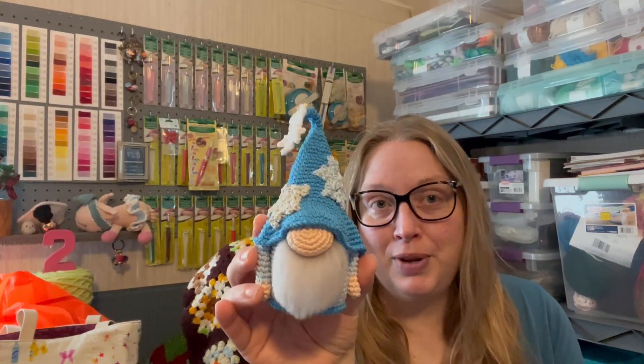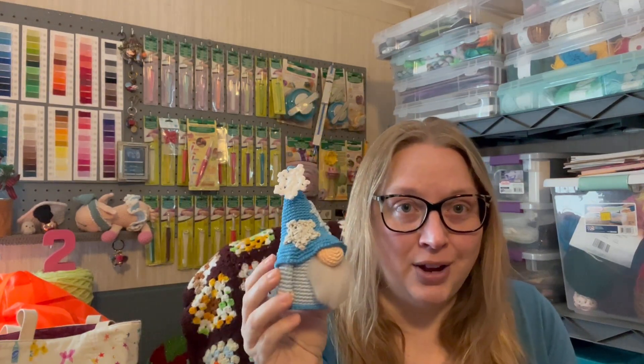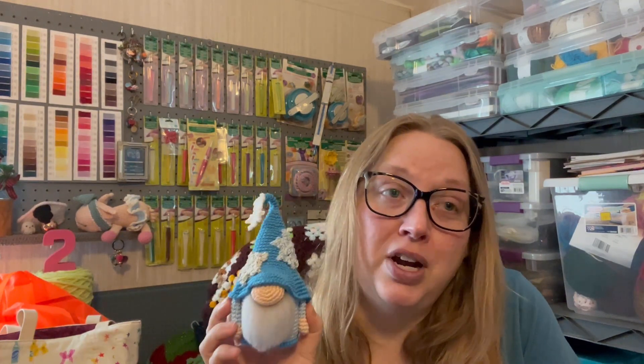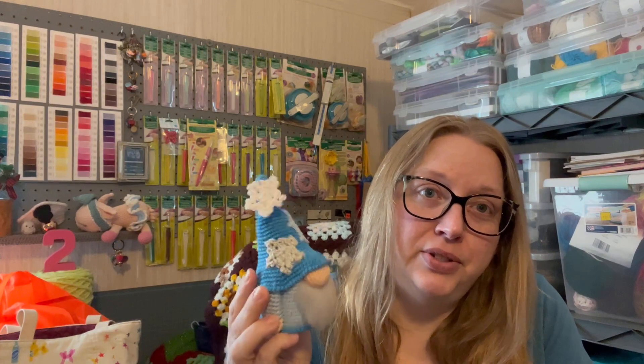I do have a finished object to share with you guys — I'll just show him to you. It is this snowflake gnome that I was working on the last time we hung out. This is a free pattern on Passionate Crafters' website and I'll put a link down below. She's having a gnome CAL through 2023, and I probably won't do every one. I'm not going to do the February one because I already have three Valentine gnomes.